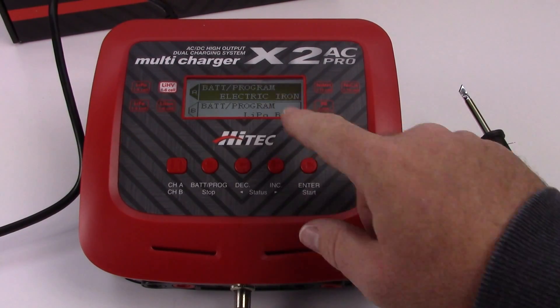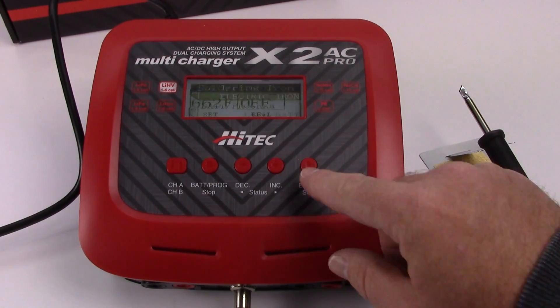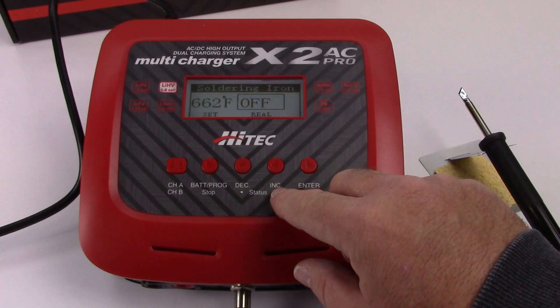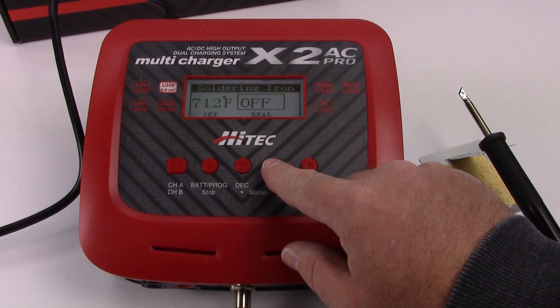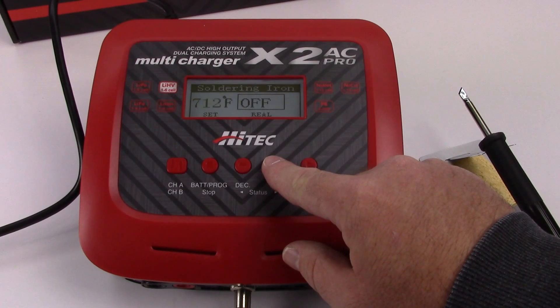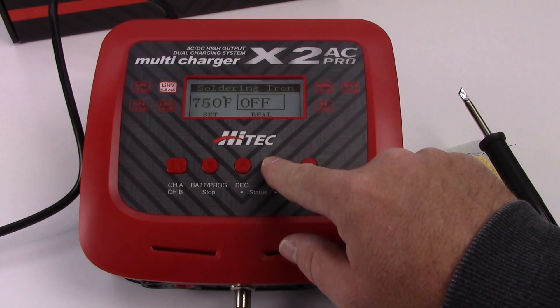I'm going to go ahead and hit enter or start to go into the electric iron. It states 662 Fahrenheit, so I'm going to increase that. You have the option of either Fahrenheit or Celsius. I'm going to put this all the way up to 750.